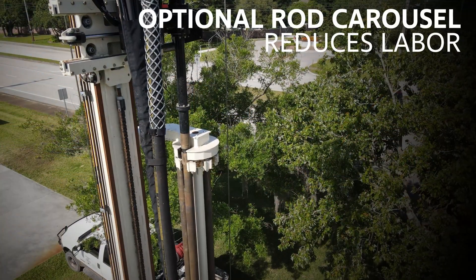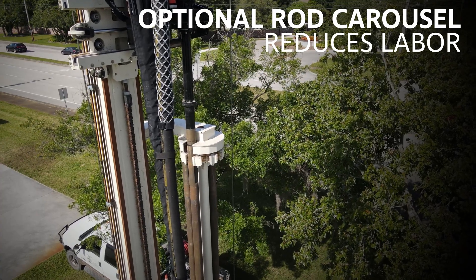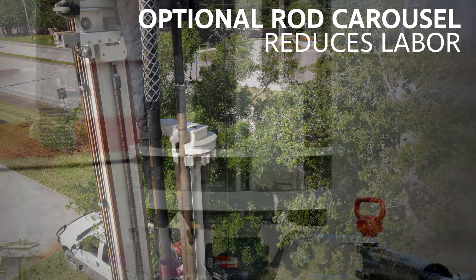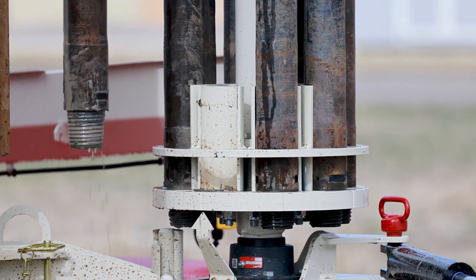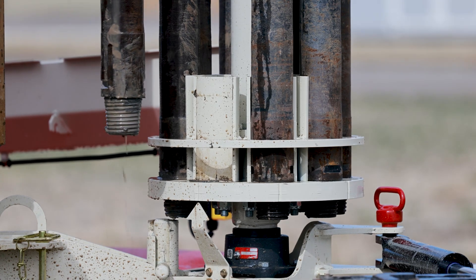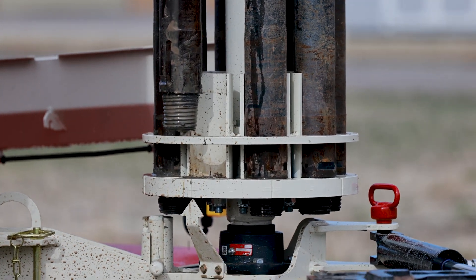Other options include the Rod Carousel, creating opportunity to task the helper with other site chores or run a one-man operation. An indicator at the bottom of the carousel shows when the top head is positioned to pick up or drop off rods, saving you from Drillers Neck.